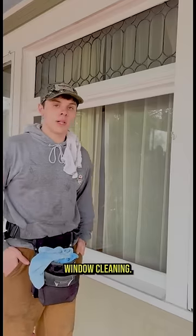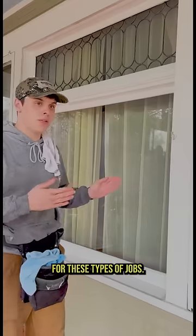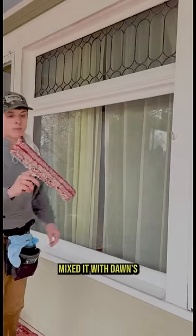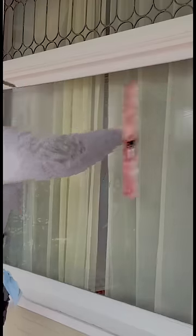Because my business is primarily window cleaning, this is how I clean those windows for these types of jobs. First thing I'm going to do is grab my scrubber, mix it with Dona Juice soap and water, and I'm going to rub across the window.